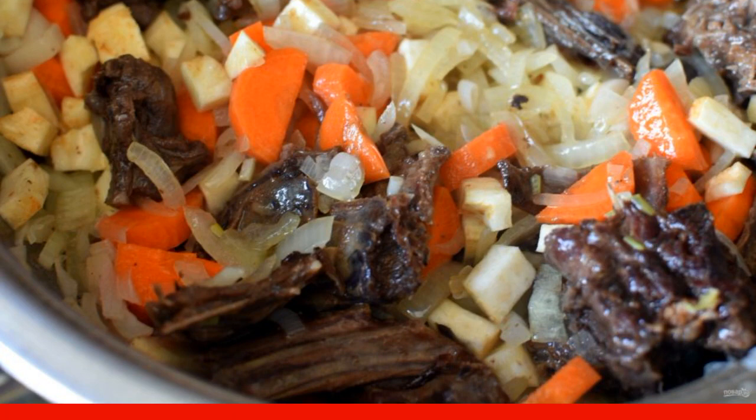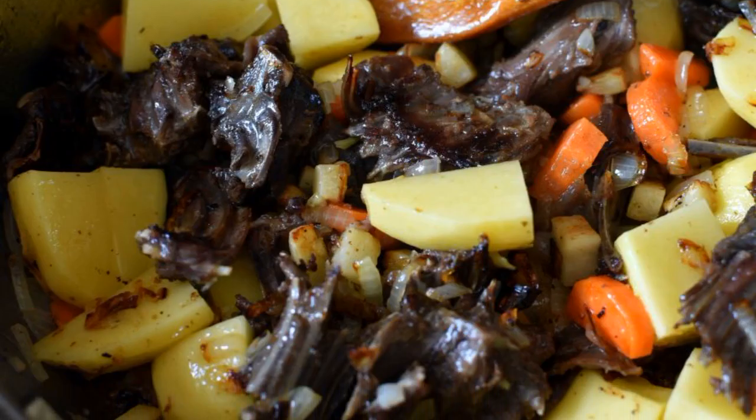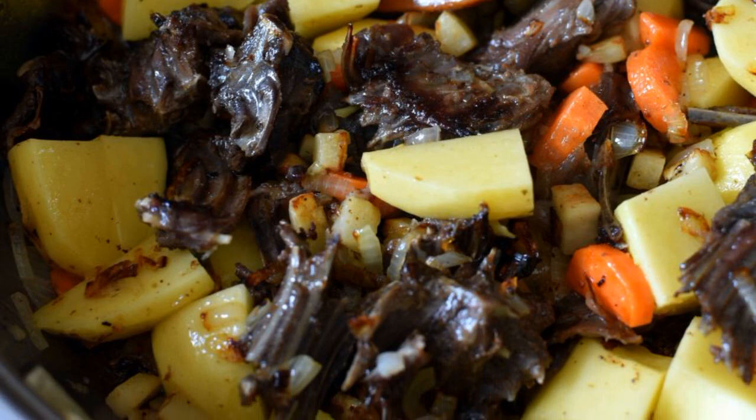Fry everything together until golden. Lay out the coarsely chopped potatoes and lightly fry them together with the meat.